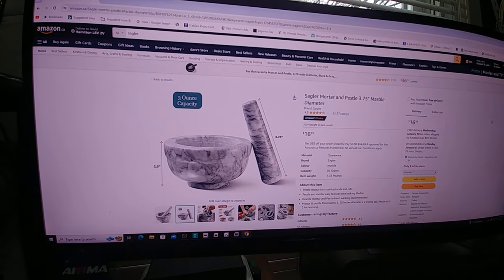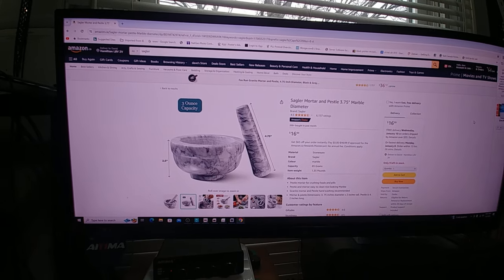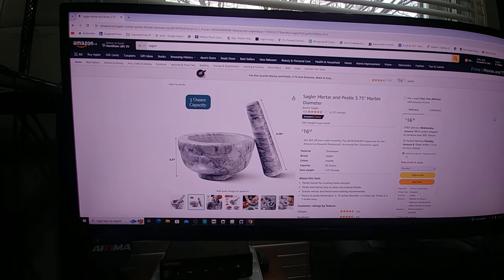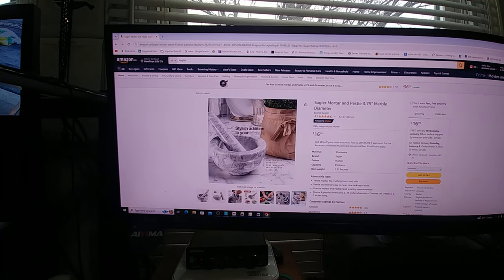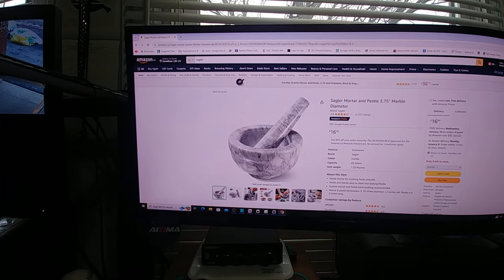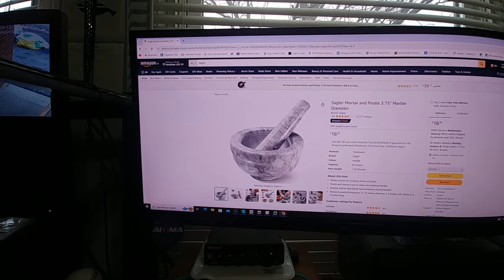I've got a little thing for review here — this is a Segler mortar and pestle marble grinding bowl, basically for $16. It's supposed to be real marble. You can use it for food, pills, whatnot. I'm using it for hydroponics, for grinding pollen and different seeds, so we'll see how it works.